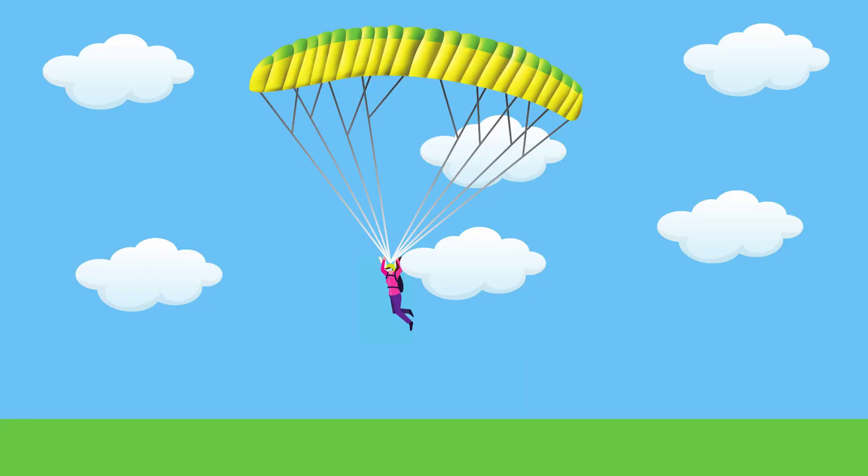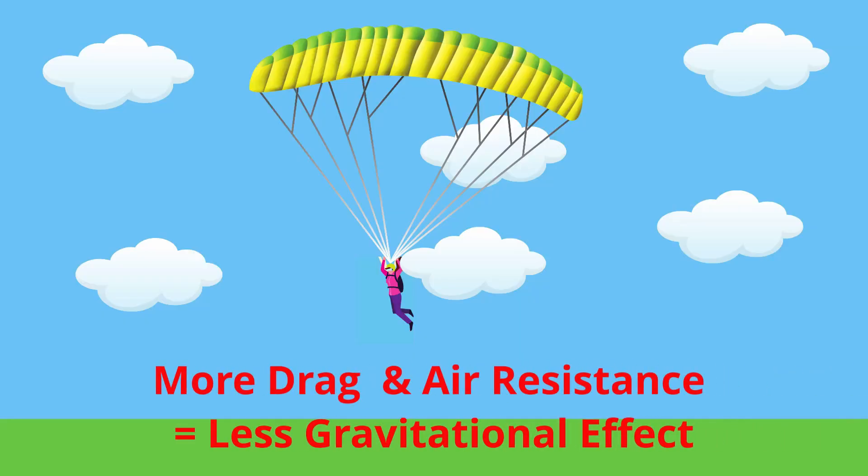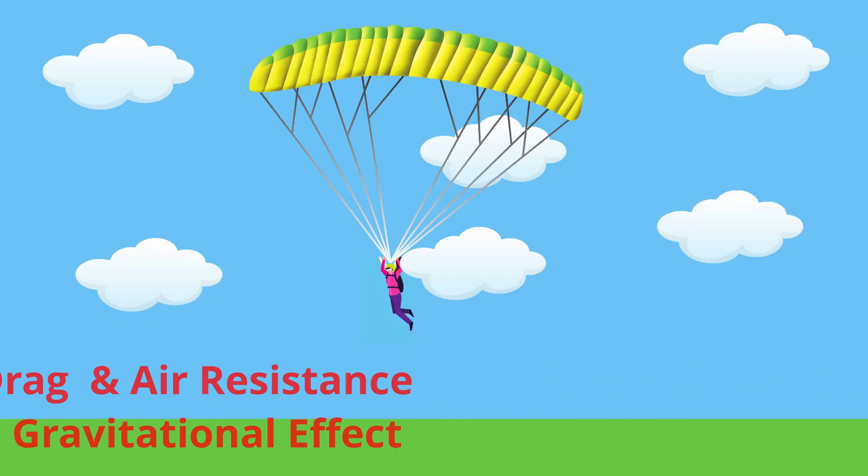The bigger the parachute, the more air it can catch, which means the greater the air resistance and the slower you'll fall. Wow, parachutes are awesome. So if I wanted to try skydiving again, essentially I would just need a giant umbrella.